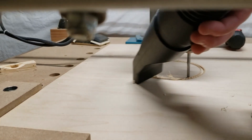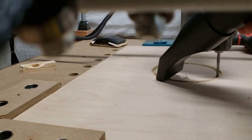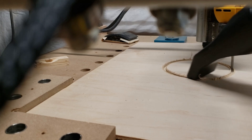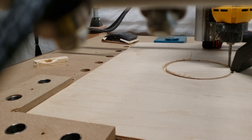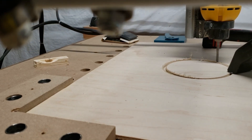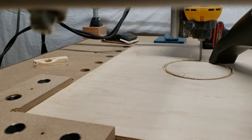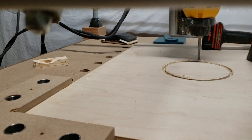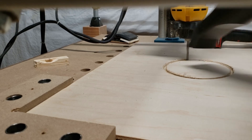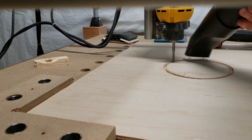Then comes the part I couldn't wait to do — cutting the hole for the cornhole board. It's a six-inch hole that is nine inches down from the top and centered in the middle of the board. I went for a lightweight board here, using quarter-inch plywood primarily to keep the weight down, with some reinforcement behind it so it doesn't flex when you throw the cornhole bags at it. The CNC cut this hole very cleanly — there are some little fuzzies around the edge, but once those are taken off it's a very clean hole. I have a piece of hardboard behind it so it can cut all the way through and keep a nice clean edge on the underside as well.